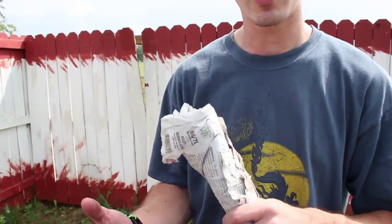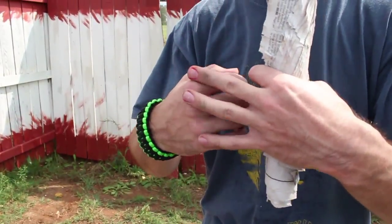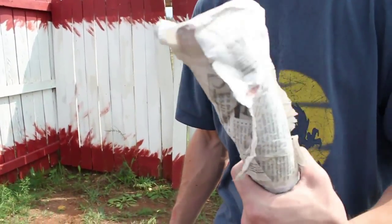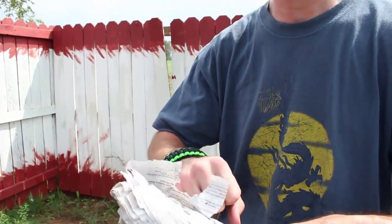So we've showed you the newspaper club, we've showed you the newspaper knuckles. Now we're going to show you this other thing that people in Thailand do because they get mugged and stuff a lot over there. They just carry around rolled up newspaper like this, rolled up really tight.